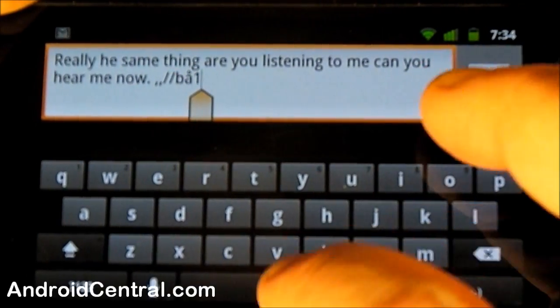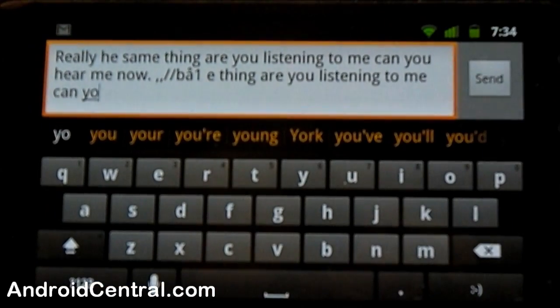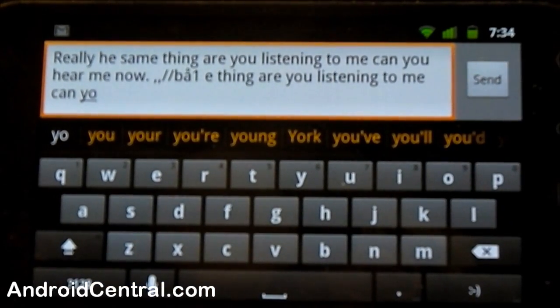Come down here to a blank spot, long press, and I can paste — and it put it in there just like I had copied it. This works throughout the operating system. I can type something into the browser, then select it, copy it, and paste it right into email or my messaging app. Something we've all been waiting for, and glad it's here now. All of you people with the Nexus S, or those that have found the file floating around to install this keyboard on your phone, know exactly what I'm talking about.